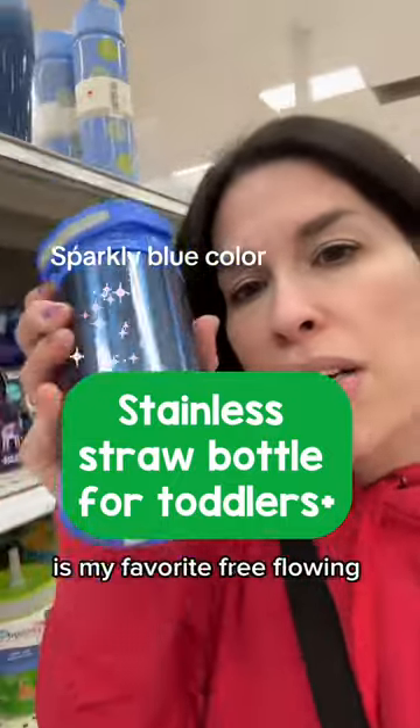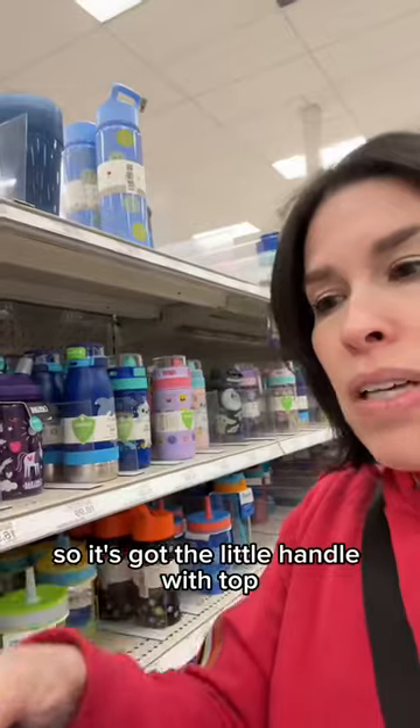The Thermos Fontainer is my favorite free-flowing straw bottle. It's got a little handle and a flip top, and I'll show you how to clean it.